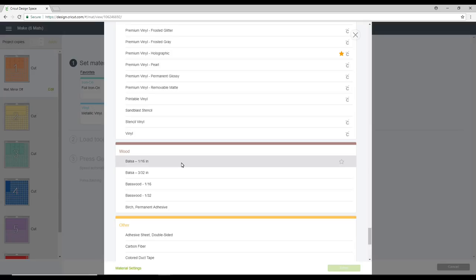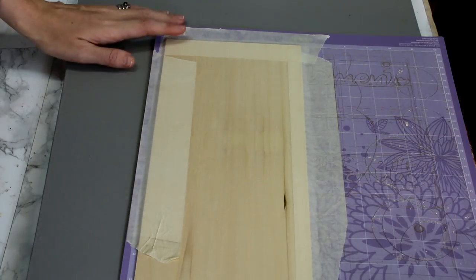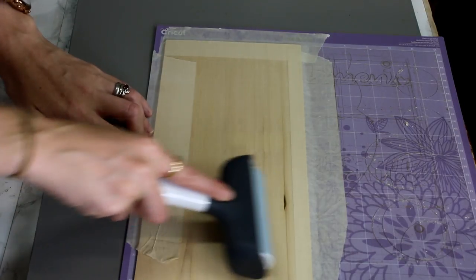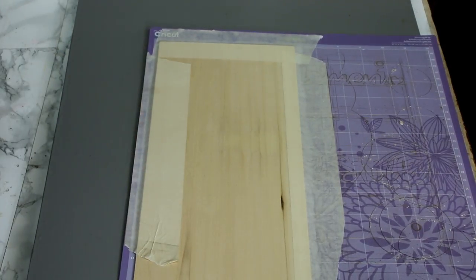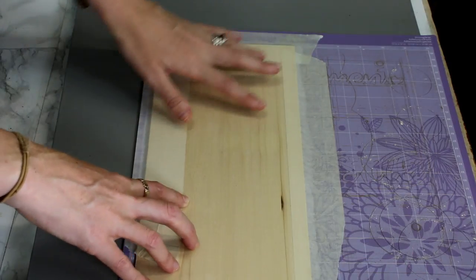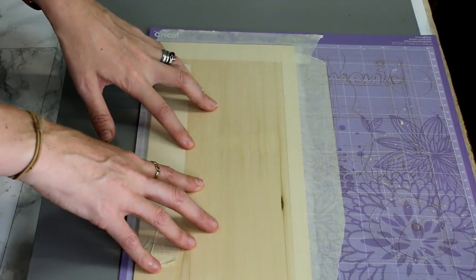I'm using basswood 1/16th, but as I say you could use balsa 1/16th as well. You need to make sure that if you're cutting in wood, you are using the Cricut Maker knife blade. I've got my basswood 1/16th already placed on my purple mat. I've masking-taped all the way around and I've also used a fabric brayer to make sure it is nice and adhered to the mat. You also want to ensure that wherever your design is placed on the virtual mat, your wood is placed in the matching position on your actual mat.